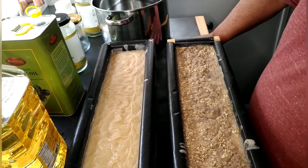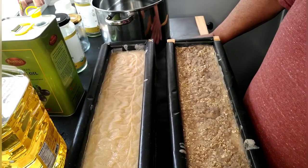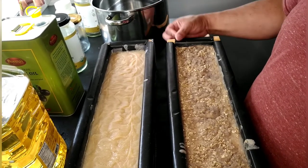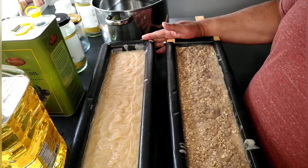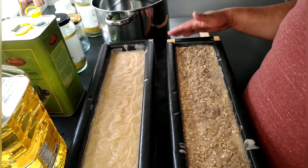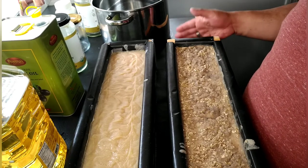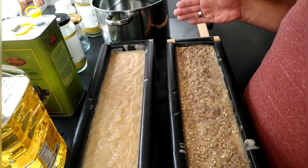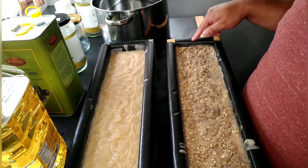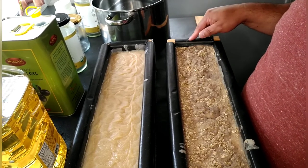This is day two of the cold process soap I made yesterday. This is the tea tree, this is the almond. I took them out of the oven — they had gone through the gel phase in the oven, which deactivates the lye, so if I wanted to I could use the soap as is. I'm going to get them out of the mold and show you what they look like.